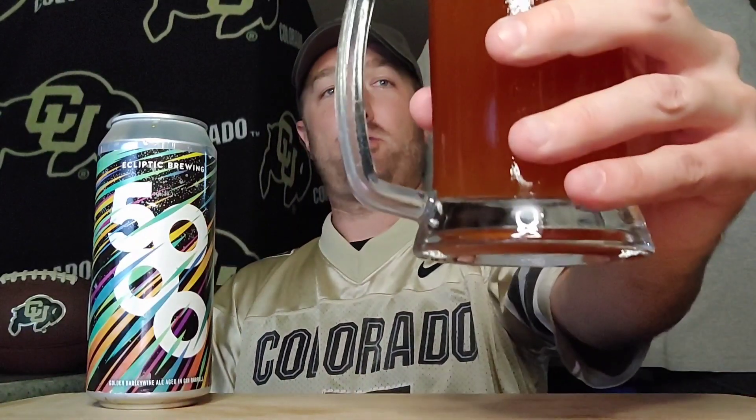Let me know what you're doing in the comments. Let's get a sniff of this gin barrel aged golden barley wine — golden, just like my Buffalo's Gold Rush! Let's go Buffs! Aroma check: kind of got a citrusy caramel. I can get that gin edge — it's very fine. Citrus meets caramel, maybe just a twinge of that piney gin feel. Smells good. No words, just Buffalo Day — let's beat Wazoo!